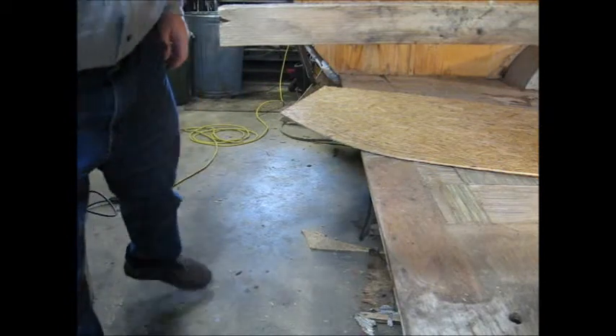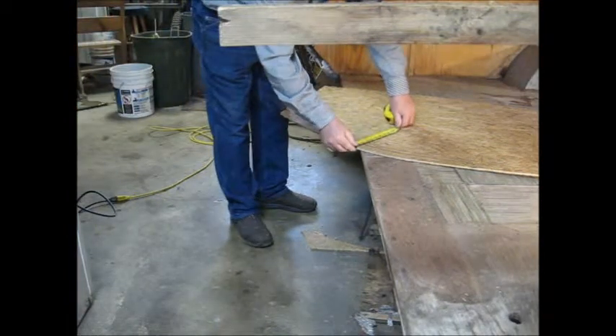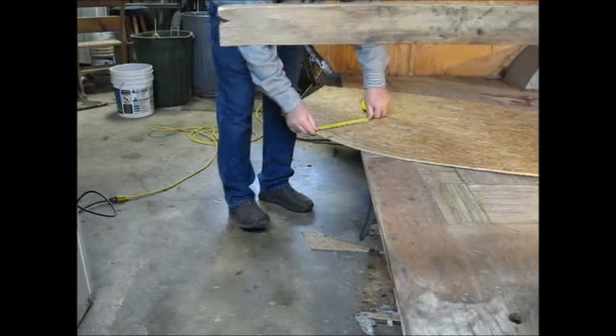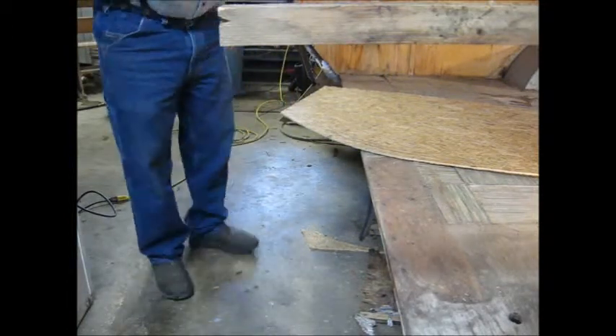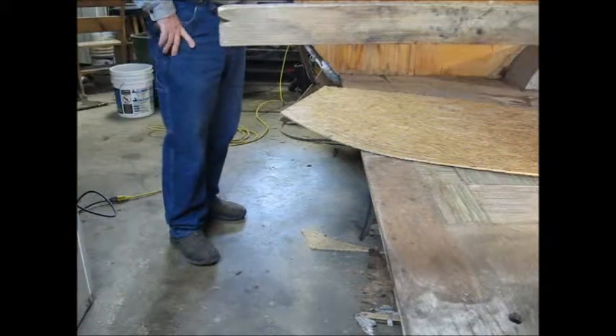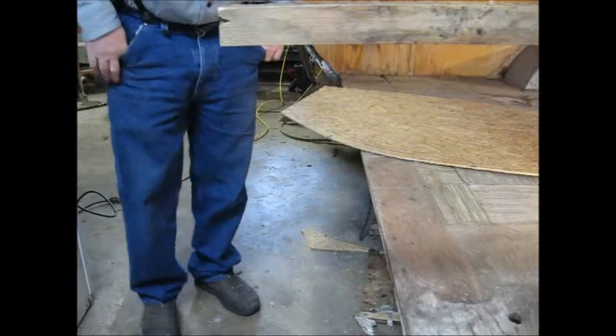Tape here, see how we did — inch and a half and two and a half, right on the money. Sweet. We'll get that mounted up on the outside and then I can show you where this framing is off.